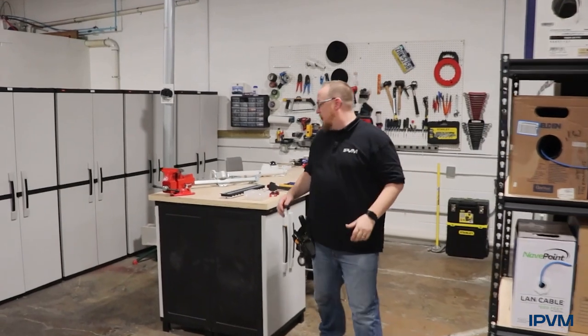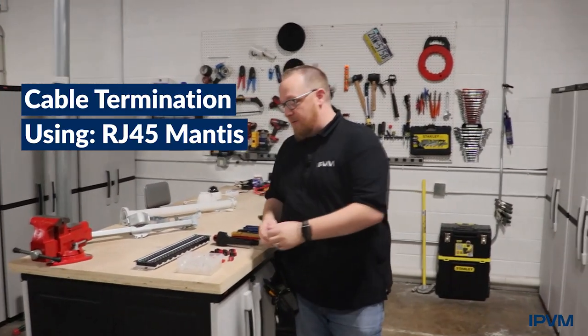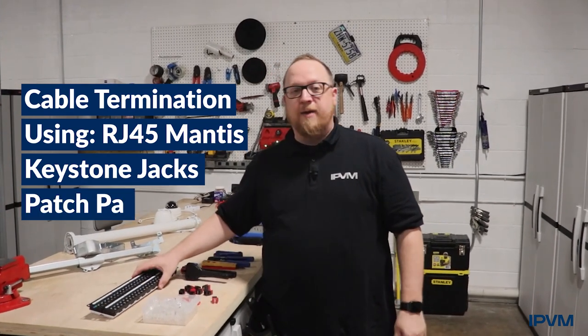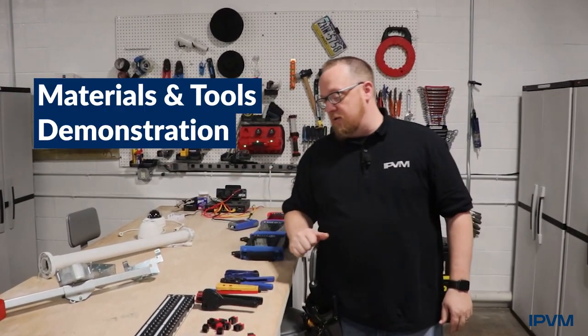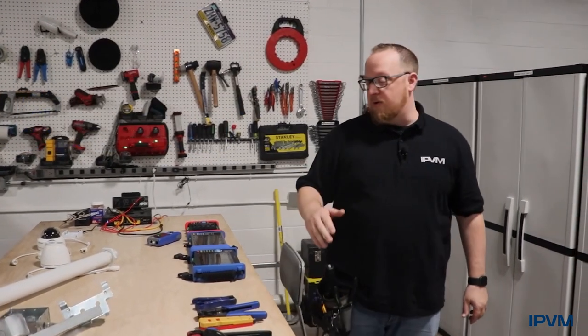After we demonstrate that, we'll move on to terminating the cable using RJ45 mod tips, keystone jacks, as well as patch panels. Aside from the materials that are used, we'll also demonstrate the tools and show how those are used for the termination.